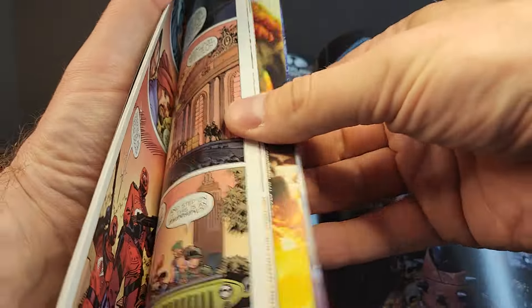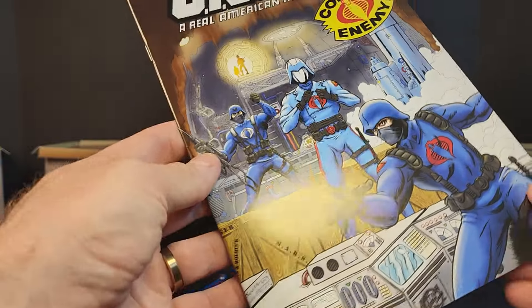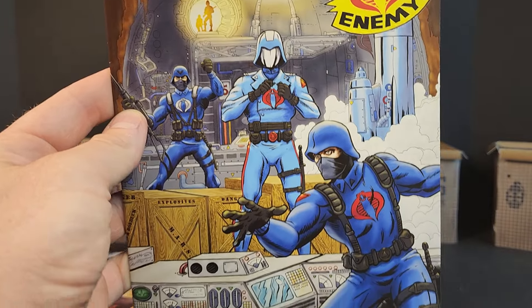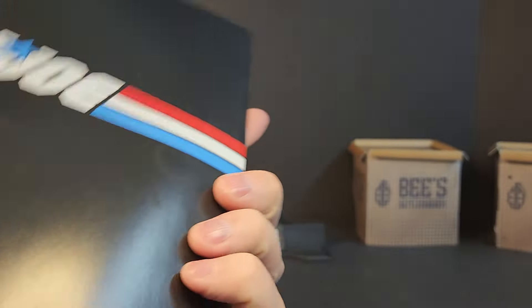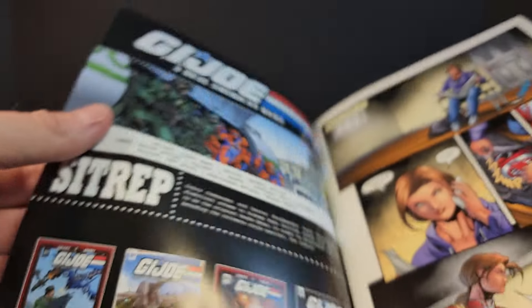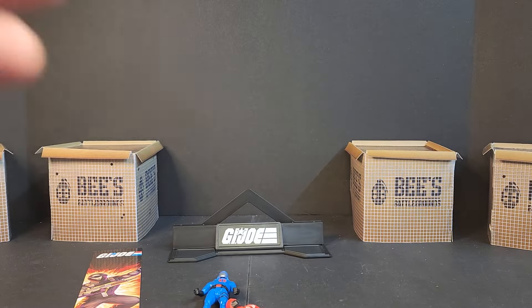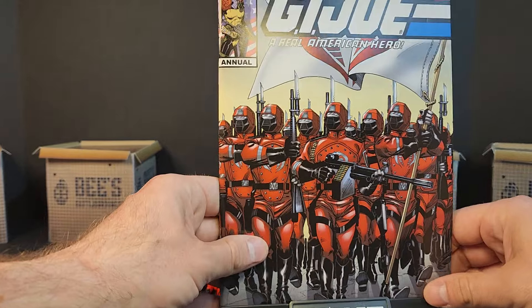There are some ads in the back for some McFarlane stuff, but that's about it — nothing too crazy. Then you get this shot of issue 267, and the cardboard missile command center or whatever it was called, with the officer, commander, and the trooper — fun cover also. I haven't read this to see if it jumps into a story or picks up where it left off, so I couldn't tell you if it's part of a continuity or what.